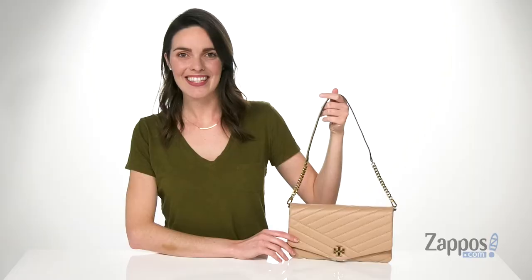For an evening out, this style would look clutch with a mini skirt and some heeled booties. It's from Tory Burch.